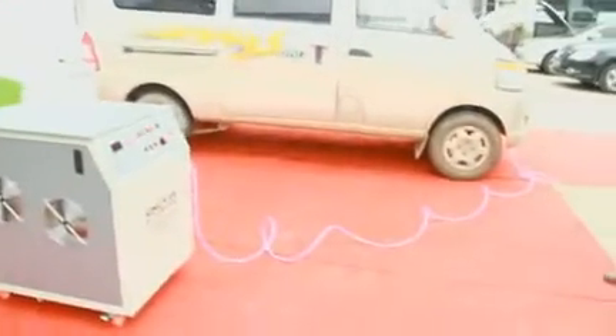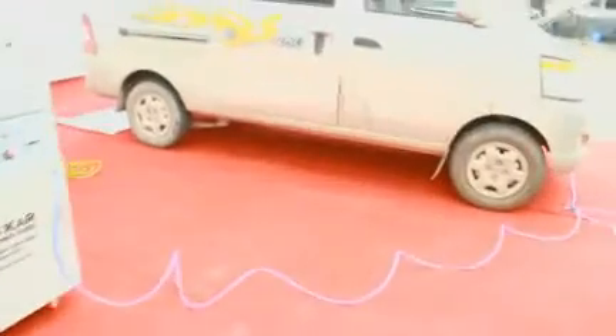Now you can see the car is expelling dirty exhaust emissions.